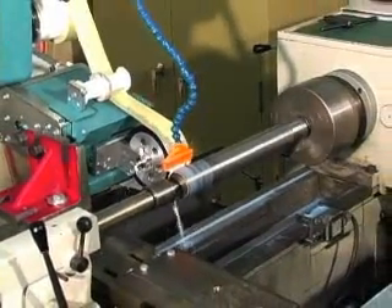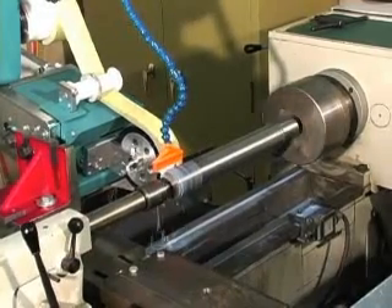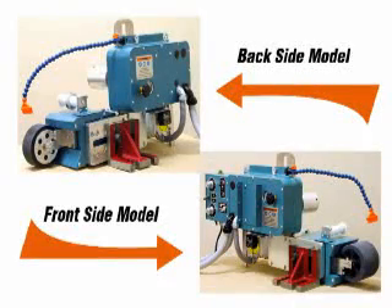DynaBraid designed this machine with speeds compatible with the new diamond abrasives available. The DynaBraid Super Finisher can be built mirror image, meaning it can be configured for the front of the lathe or back of the lathe mounting.